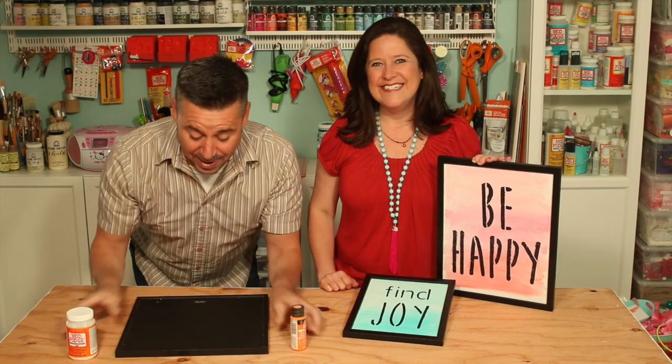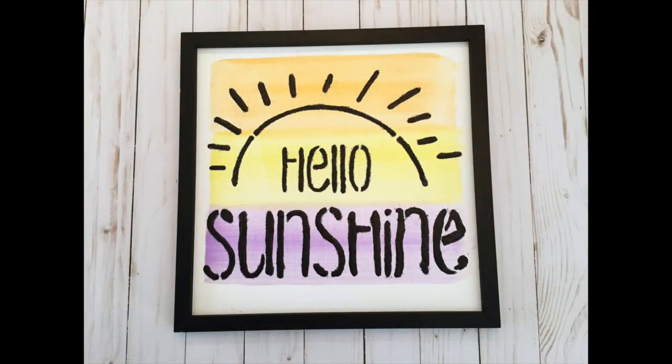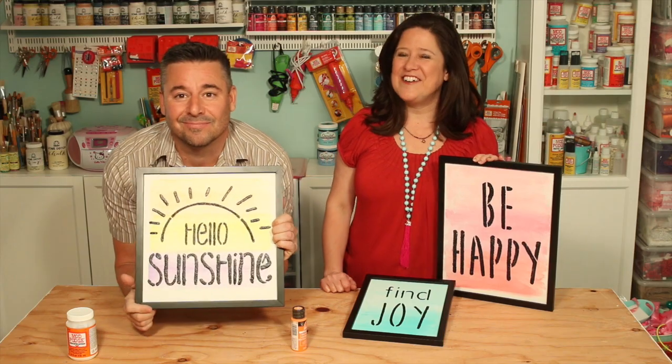Hey everybody! I'm Kathy, this is Steve. Welcome to Make it with Mod Podge. Today we're creating some very fun wall art. And we have a really cool technique combining Mod Podge and FolkArt paint to create a faux watercolor look. Let's show you how.